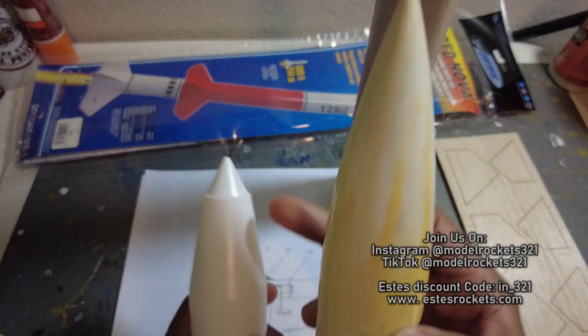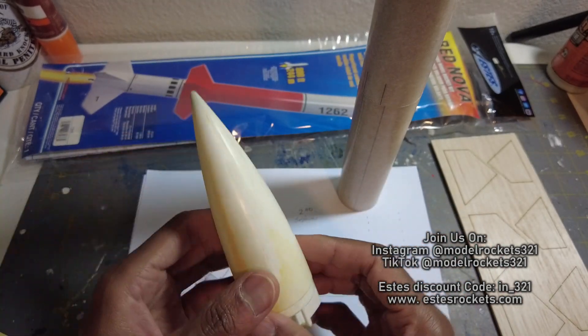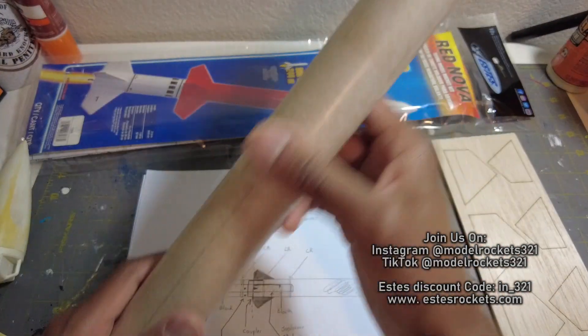This seems to be more streamlined. This has a little ridge there that could break the air, possibly slow you down a little bit, but it'll fit. So I'm going to see if I'm going to upgrade the cone.